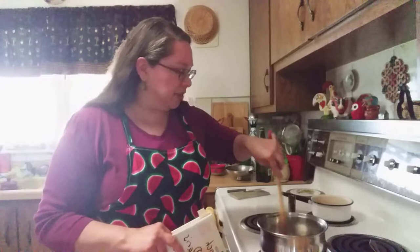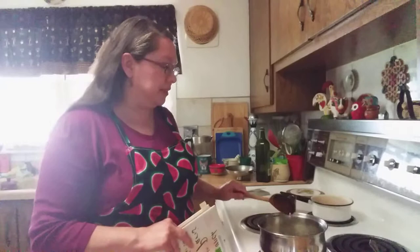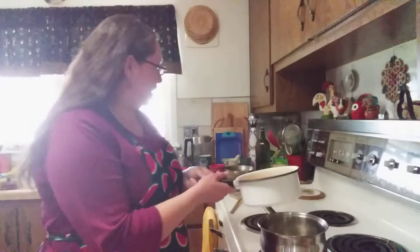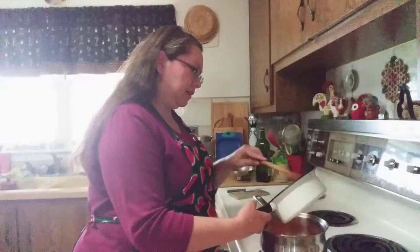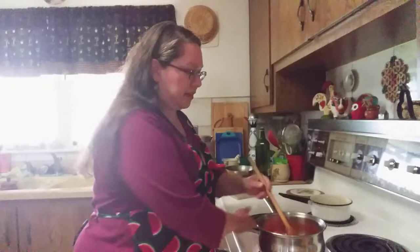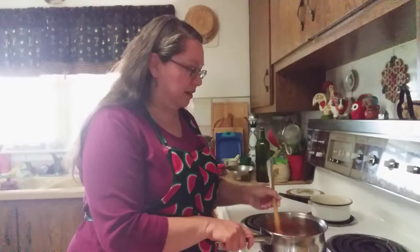I have my onion sautéing. She has a lot of great recipes, and the reason I chose carrot soup today is because I love it — it's one of my favorite soups. I've made it for years but never quite this way, so I wanted to try something a little different. My onions are about caramelized — you cook them about seven to ten minutes to caramelize them — and now I'm going to add the carrots.